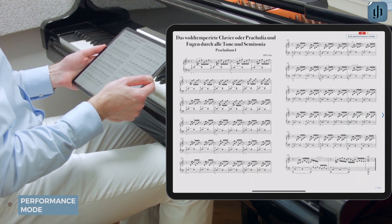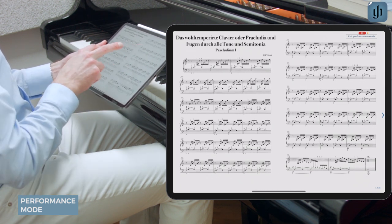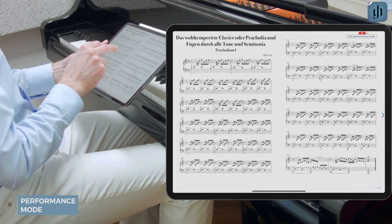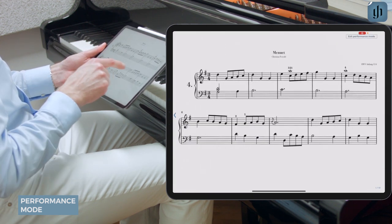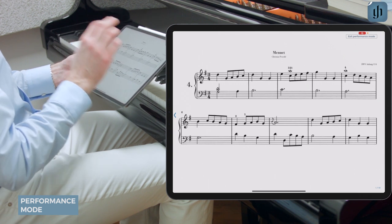If you use landscape orientation, you'll see two pages side by side only if you've enabled double page view for that particular score. If I go to a new score in which I do not have that enabled, then you won't see the two pages.